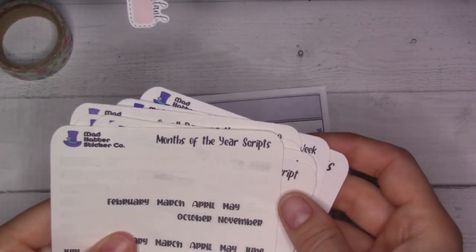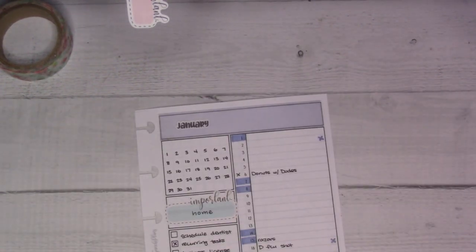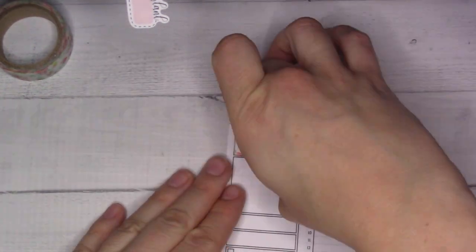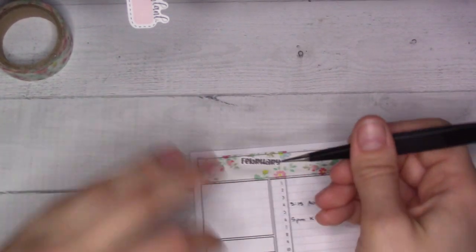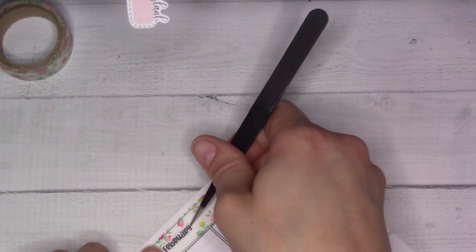These are from Mad Hatter Stickers Co. — they're very small, which I like. I probably could use something much bigger for this. The only other month header medium I have is a stamp, which would not look great under washi.